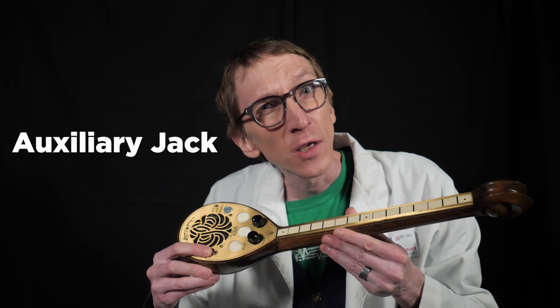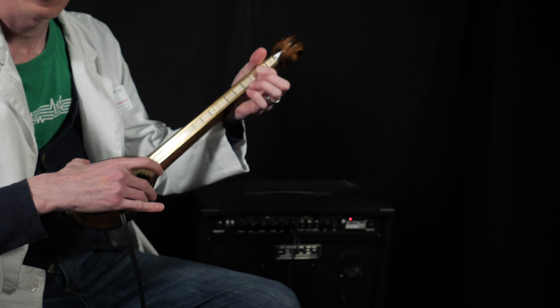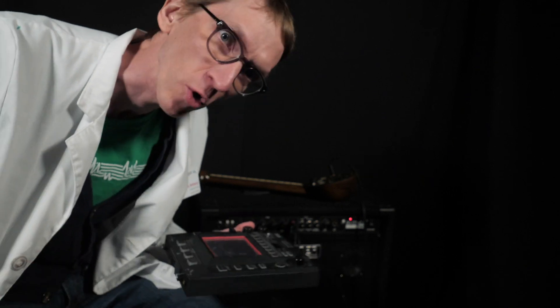One limitation of this is that it is rather weak. I have a 9-volt driving a tiny little speaker, but I do have this auxiliary jack, which means I can carry the signal forward to whatever speaker I want. Or if I want to get really fancy, I can plug it into some kind of effects processor or a guitar pedal and that will play with the electrical signal.